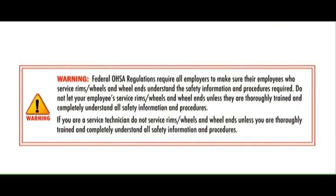Warning! Federal OSHA regulations require all employers to make sure their employees who service rims, wheels, and wheel-ends understand the safety information and procedures required. Do not let your employees service wheels, rims, and wheel-ends unless they are thoroughly trained and completely understand all safety information and procedures. If you are a service technician, do not service rims, wheels, and wheel-ends unless you are thoroughly trained and completely understand all safety information and procedures.